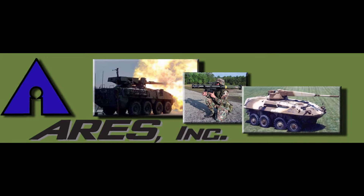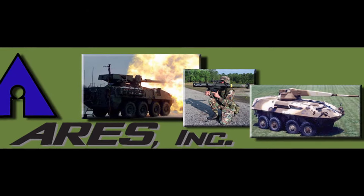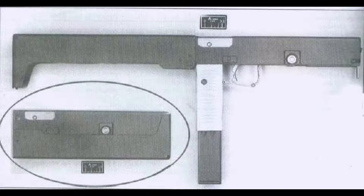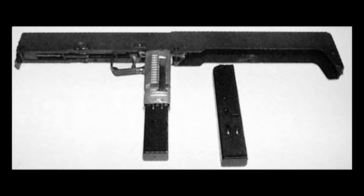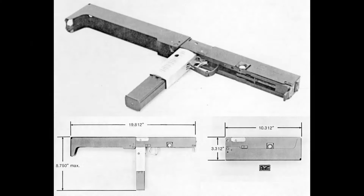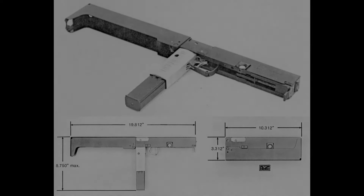In 1984, an engineer at Ares Incorporated had a brilliant idea. He designed a folding submachine gun intended to look like a nondescript box, with a fairly complex select-fire mechanism feeding from Uzi magazines, and named it the Ares FMG. But Ares wasn't able to find buyers, so it never entered production and faded into obscurity.